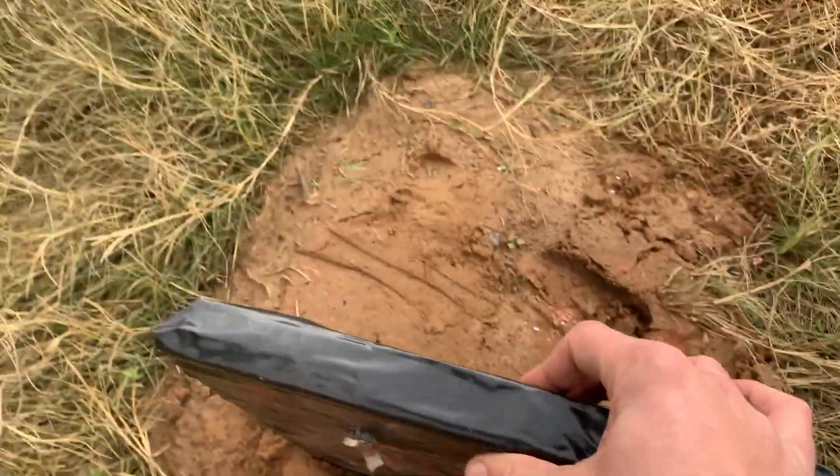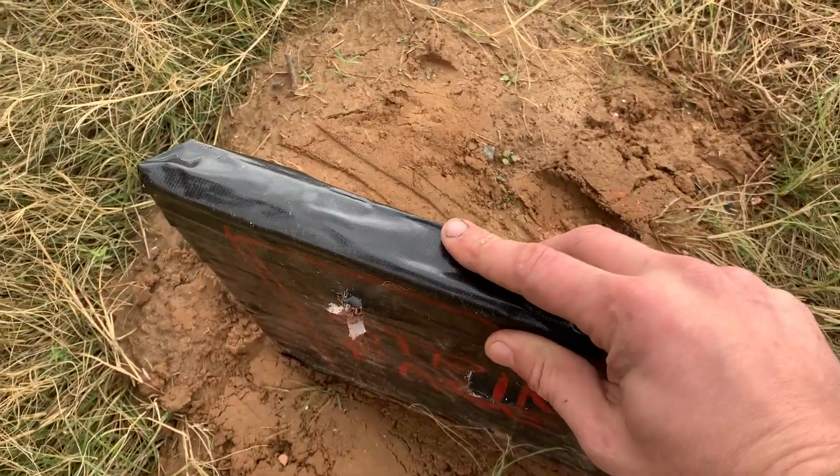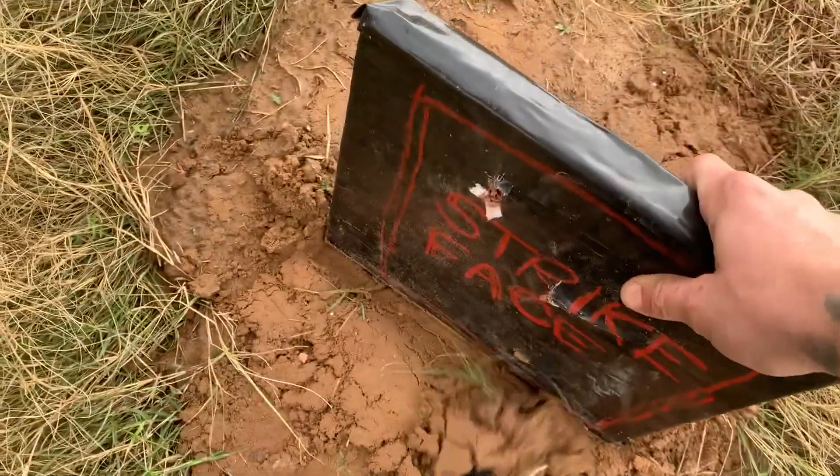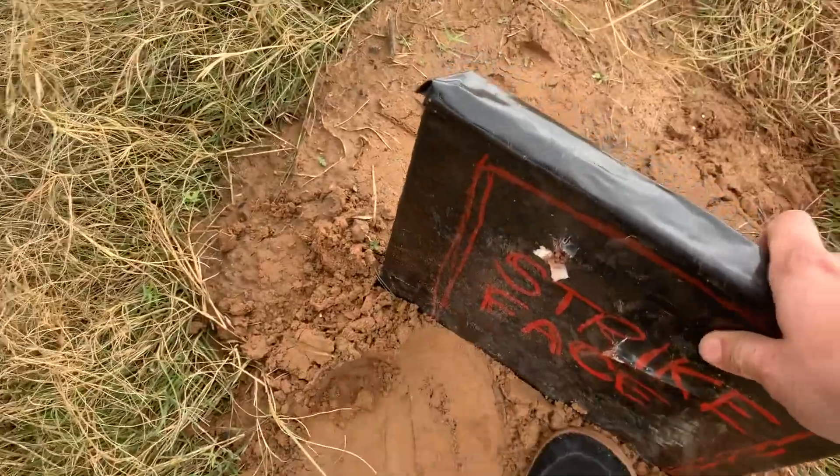That's only like an inch thick — three ceramic tiles, some weave, and some resin. It was like 20 bucks, maybe. Let's stand it back up.